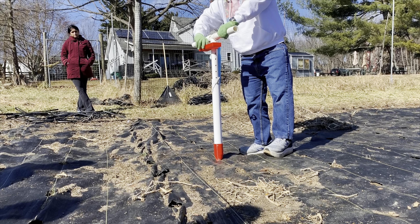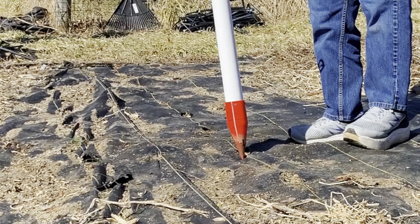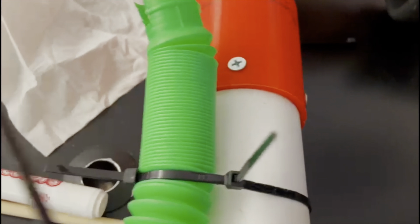However, during testing, we found that the seed wasn't consistently falling into the hole. The seed dispenser needed to be closer to the ground. We added a zip tie so the seed would consistently fall into the hole, and now we had our final product.